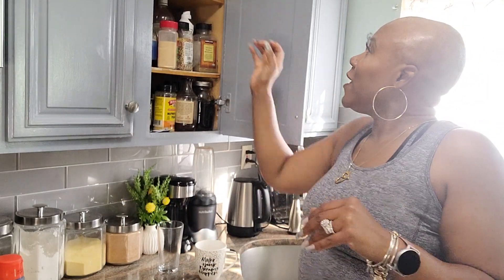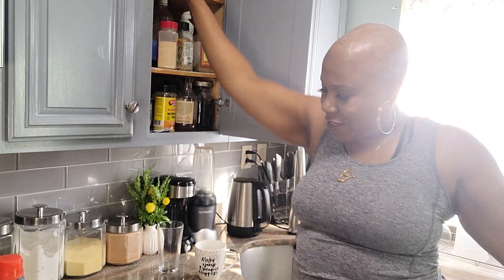Hey guys, good morning. Welcome back to the channel, or welcome to the channel if it's your first time — you are most welcome. If you're coming back, you might notice I'm going to just be rocking my bald head on camera from now on. I might get a wig here and there or a hat, but I'm going to be wearing my bald head because I have no time putting stuff on and taking stuff out. This is me — accept me for who I am.